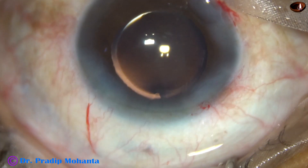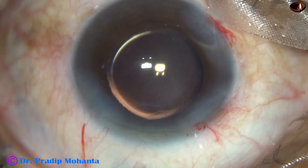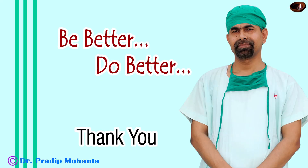The anterior chamber is nicely formed and the case is concluded. Thank you very much for your attention. Hope this video will help you in developing your surgical skills. So, in soft cataracts, you can just tilt the lens — which is just like an idli — and just eat off the idli.